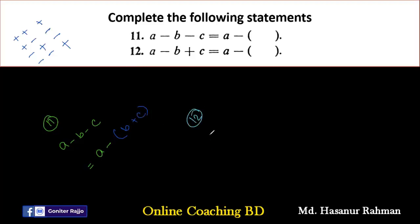Number twelve says A minus B plus C. Adding a bracket after minus: minus B divided by minus gives plus B, plus C divided by minus gives minus C. So the answer is A minus (B minus C).